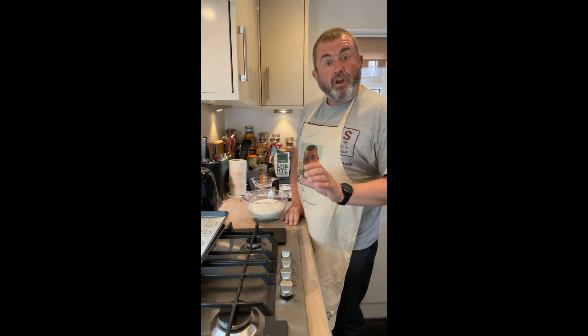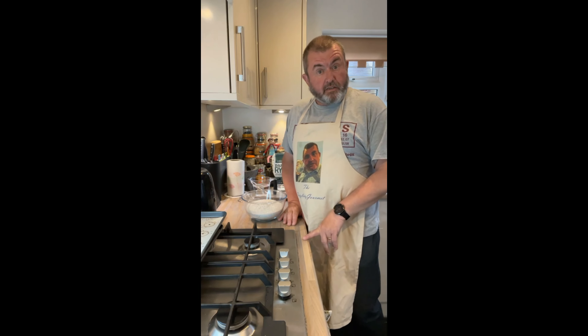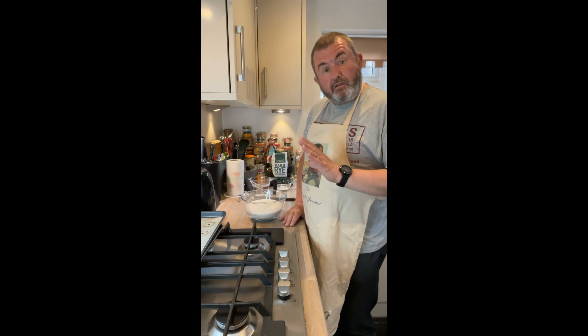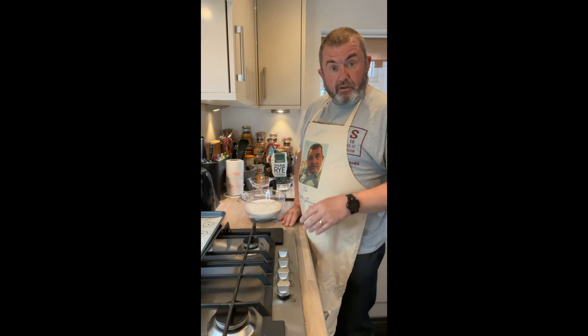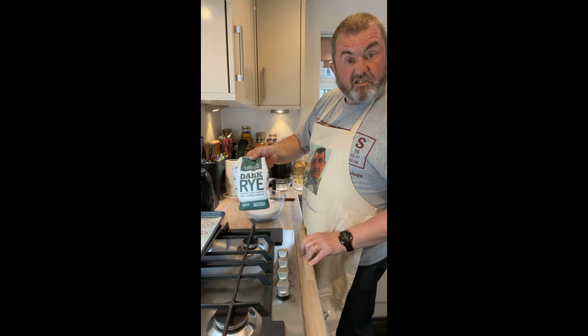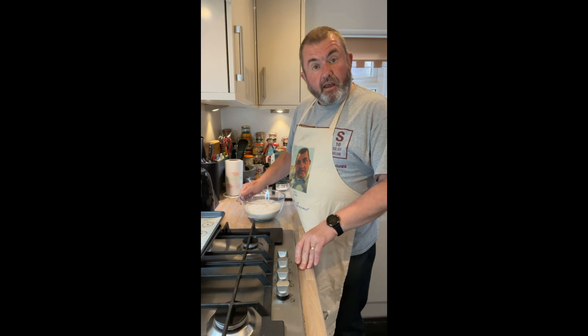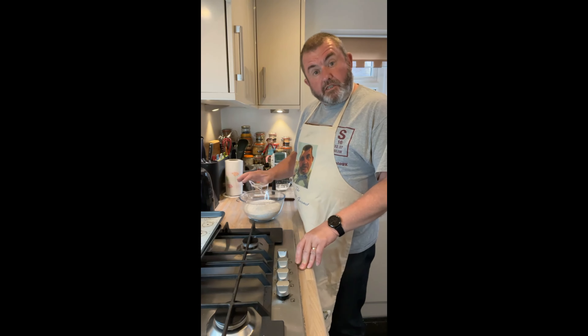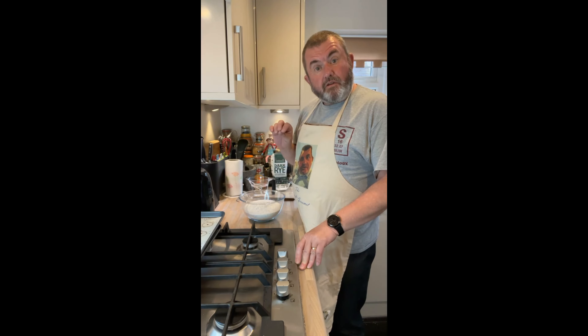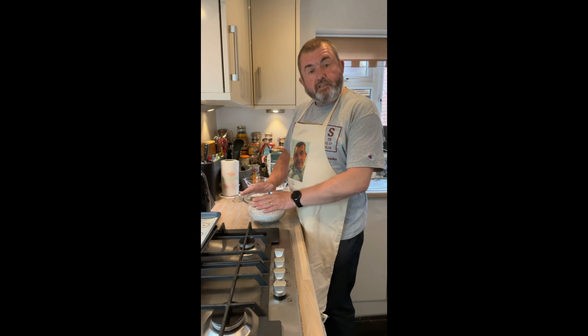Greetings! We're going to make some knäckebröt — probably pronounced that completely wrong — basically crispbread. We're going to make a hundred percent rye flour crispbread. I've got this recipe because I recently bought some flours wanting to make different types of loaves, using flour from Marriages Millers. I got all my flours from a firm known as Bakery Bits, and on there I found this recipe for authentic Swedish rye crispbreads.